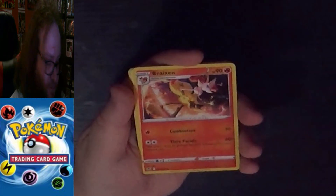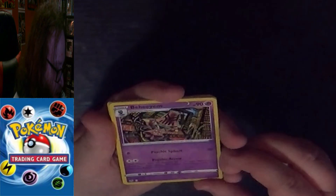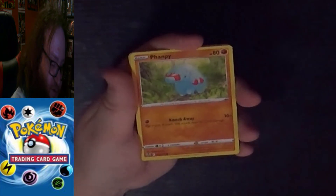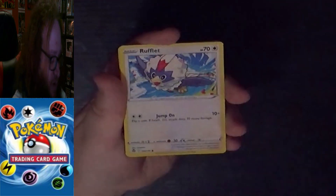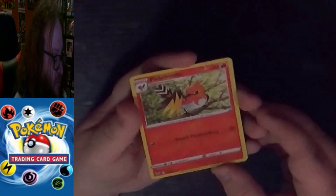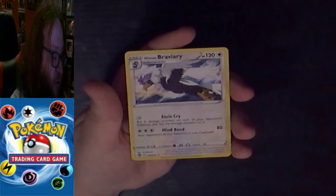Our Silver Tempest pack: we have a Lightning Energy, an Uncommon Breloom, an Uncommon Baham, an Uncommon Croconaw, a Common Feebas, a Common Phantump, a Common Litten, a Common Rufflet, a Common Fennekin, an Uncommon Reverse Holo Fletchinder, and the final card is a Rare Hisuian Braviary. Not great cards from Silver Tempest.